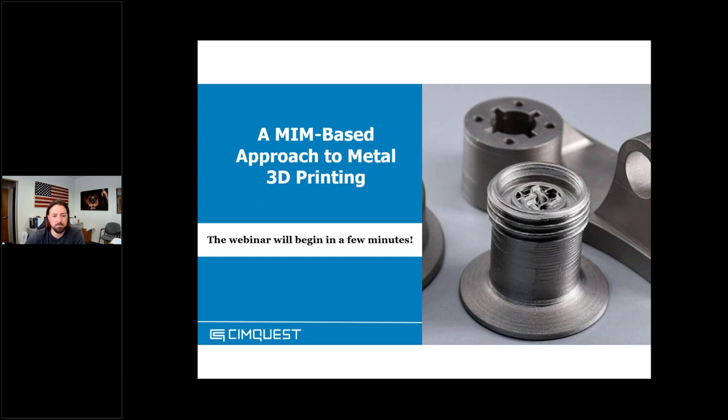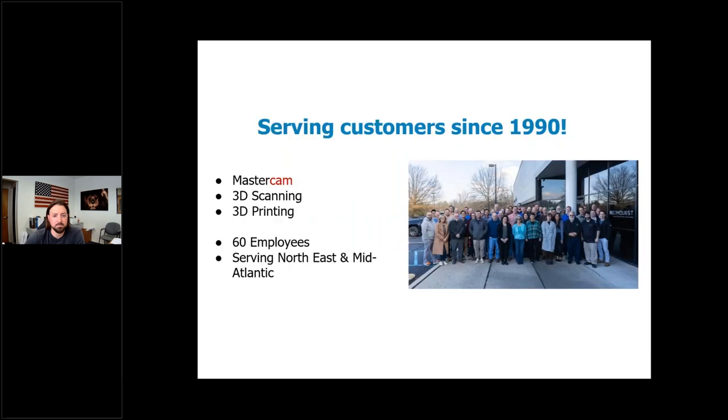So who are we? SimQuest are specialists in integrating engineering and manufacturing solutions, and we've been doing so since 1990. We've been selling and supporting Mastercam CNC programming software since day one — today we are the largest Mastercam reseller globally. Mastercam is also the most widely used CNC programming software worldwide. We also provide a complete line of 3D scanning technologies and 3D printers. With 60 employees, we have several hundred years of combined engineering and manufacturing experience across multiple industries.